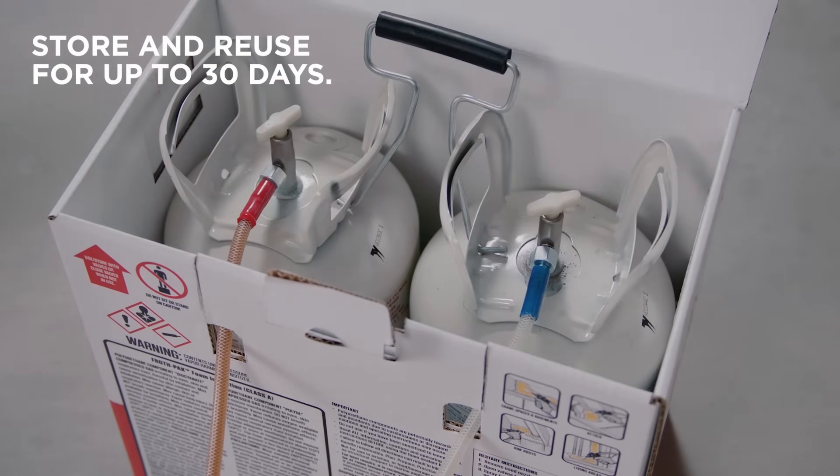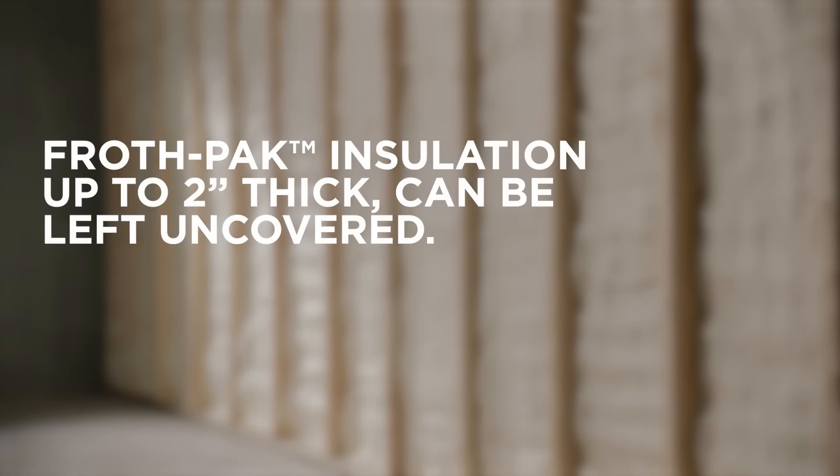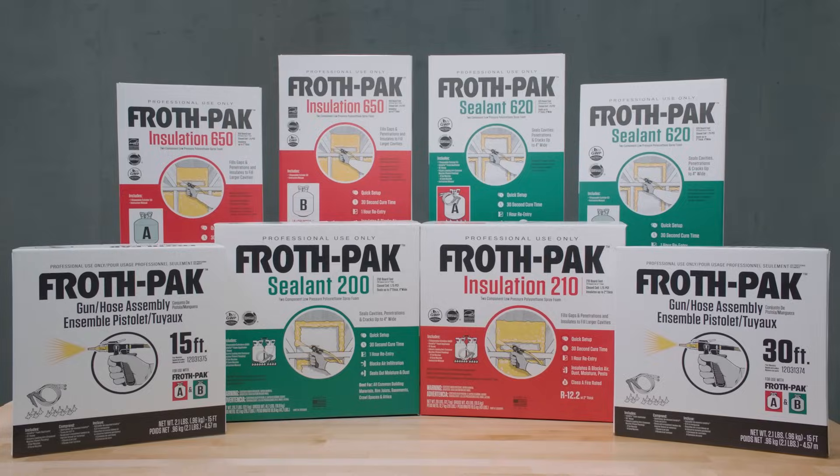Close both cylinder valves and store the froth pack for reuse for up to 30 days. Continue ventilating the area for at least another hour. Applications of froth pack insulation up to two inches thick can be left uncovered. That's how you quickly insulate using froth pack insulation.